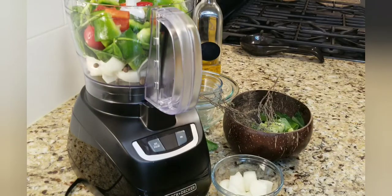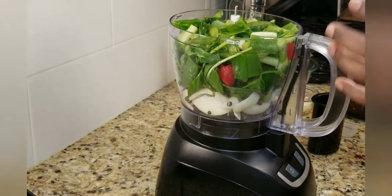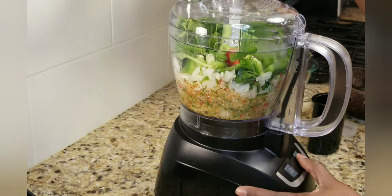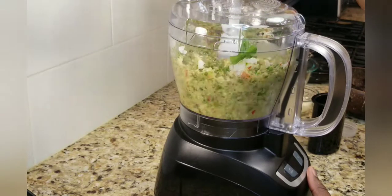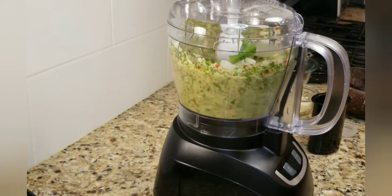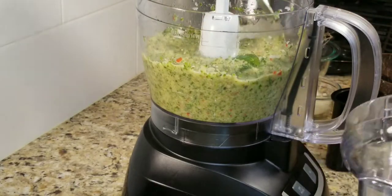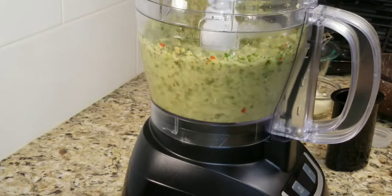I'm adding some thyme, and if you don't have fresh thyme you can always use dry thyme from a bottle at the store — that's totally fine. So we're going to close this up and start processing. As soon as it starts I'll begin adding my olive oil so everything can combine nice and smoothly. As it's blending, you can see it's getting greener and greener. If you see some at the top that isn't blending, just open it and use a spoon to push everything down so it all blends nicely.